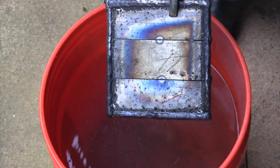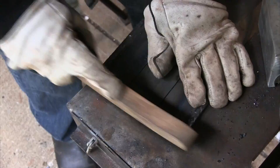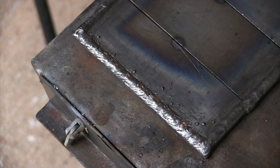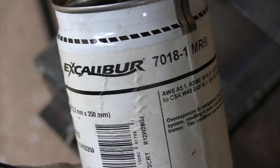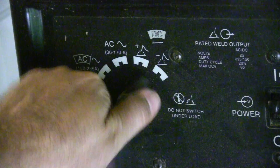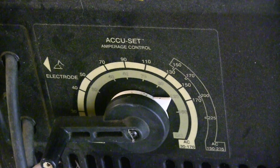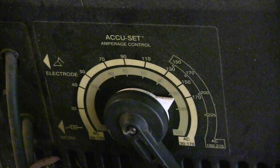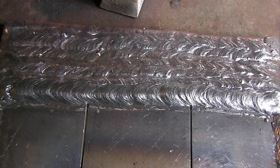You'll want to quench this thing periodically — it's going to get really hot every three or four beads, so dunk it in the water. Do not think that's a good practice for everyday work on serviceable parts; this is just to speed up the operation. Now we're going to 7018. I'm using Lincoln Excalibers here, running on reverse polarity — that's electrode positive — roughly 125 amps. All 7018s run a little different, so your amperage may vary.